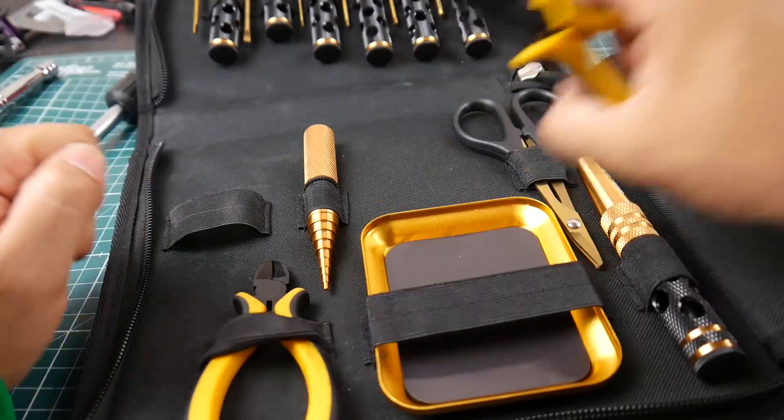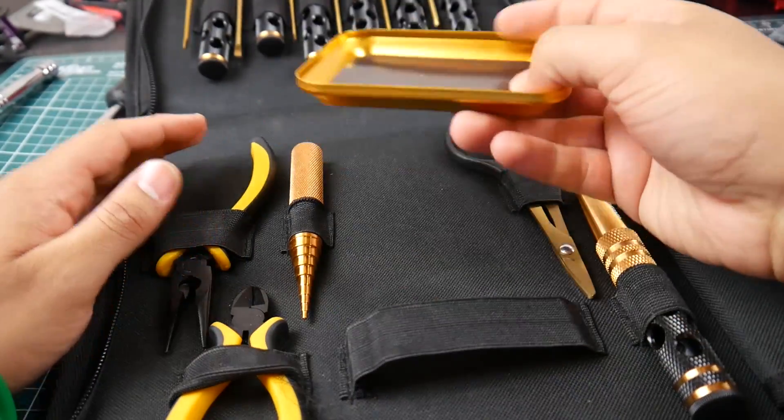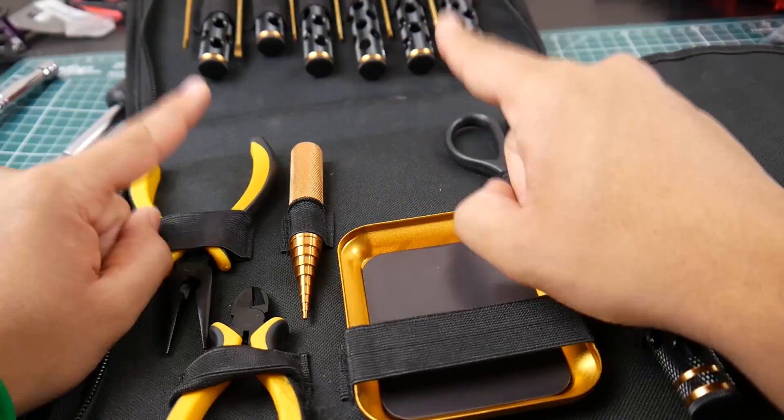You also get pliers, which are good for pulling a battery strap through a hole in the frame and other things. And you get a magnetic case — you just put it down and toss your small magnets or screws in there so you don't lose them. That alone is just awesome.